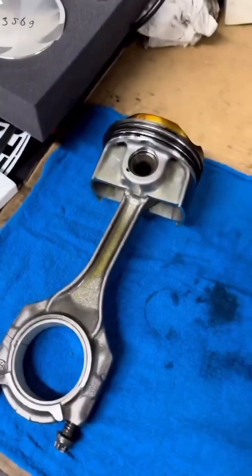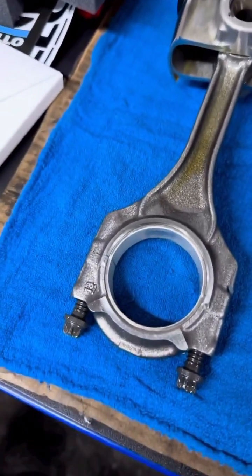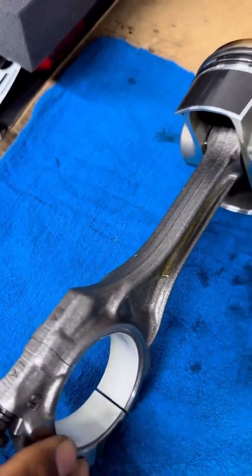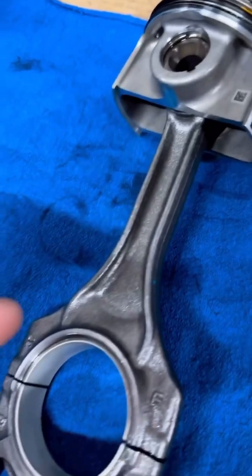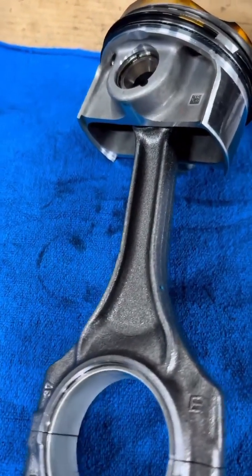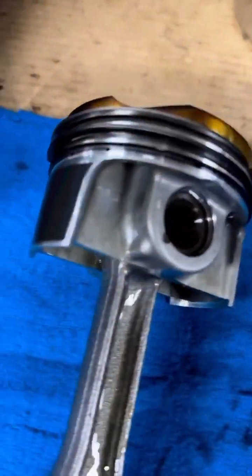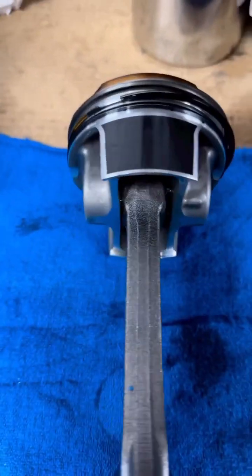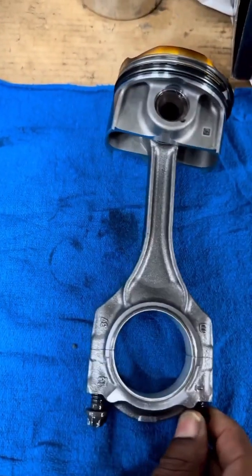We're gonna do a side-by-side comparison. This is the OEM S58 piston and rod — go ahead and rotate that, AJ, so we can see the difference. Side profile — it's like a T-design. Look at that, it's like a little heart right there. Got a little heart thing going on. Let's turn it over again. This is the OEM S58.